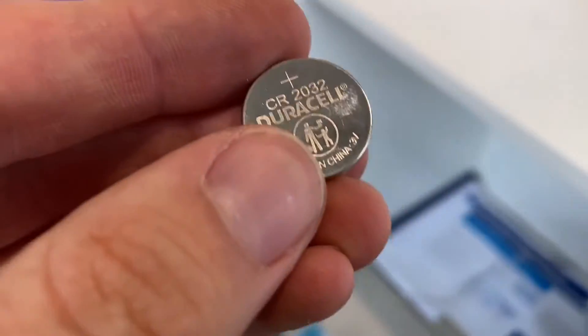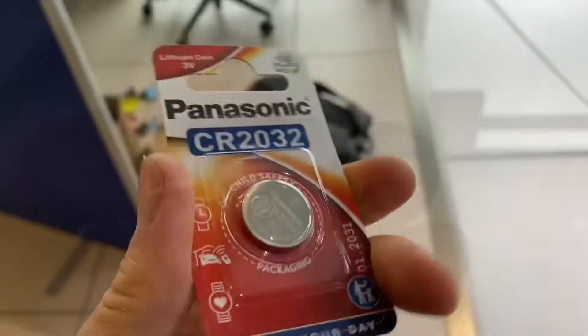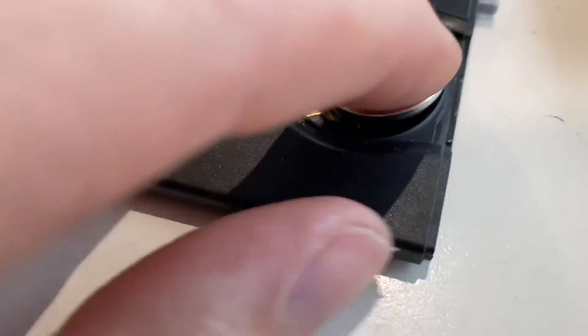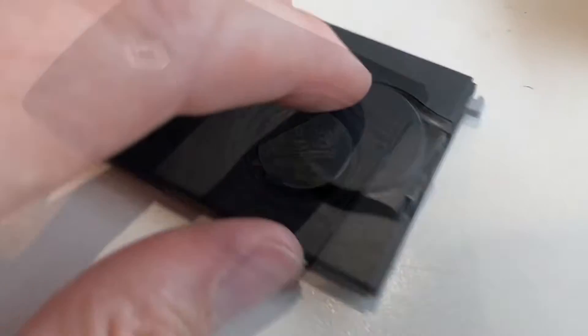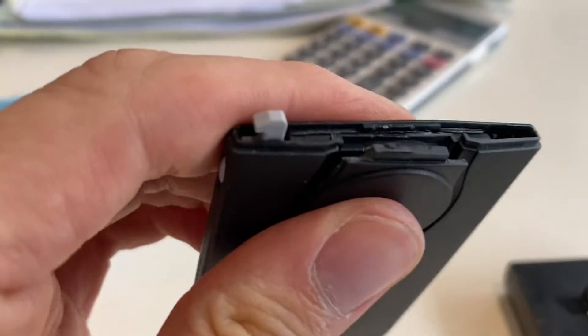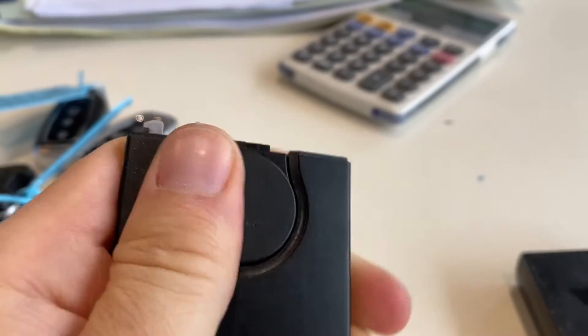This battery is a 2032, which is actually a pretty common battery for key cards. The new battery sitting face up just pushes back in, sits back into place, and you just click it back in — that's it, you're good.